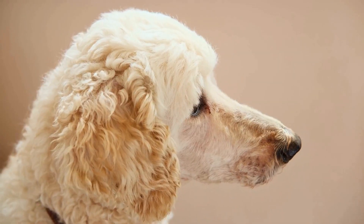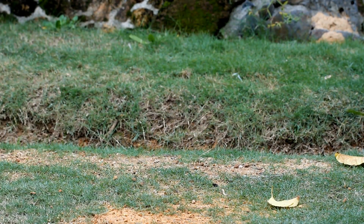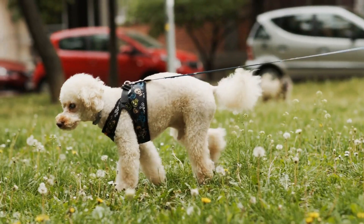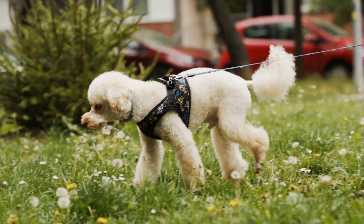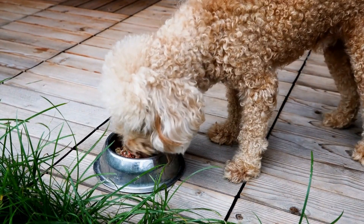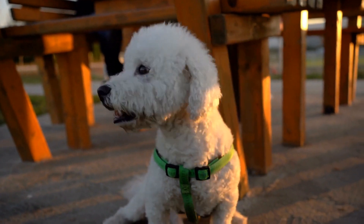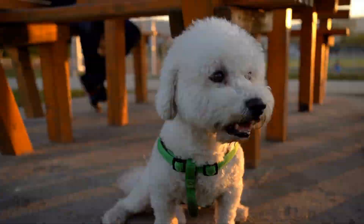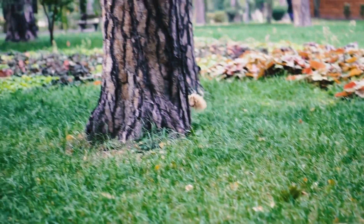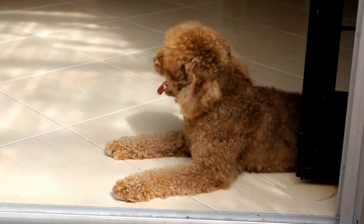Step 3: Get your Poodle's paw ready. Gently trim any excess fur around your Poodle's paw to ensure a clean print. Make sure your Poodle is calm and relaxed before proceeding. Step 4: Apply the paint. Pour a small amount of pet-friendly, non-toxic paint onto a flat surface. Use a foam brush or a sponge to apply an even layer of paint onto your Poodle's paw. Make sure not to use too much paint, as it may blur the print.